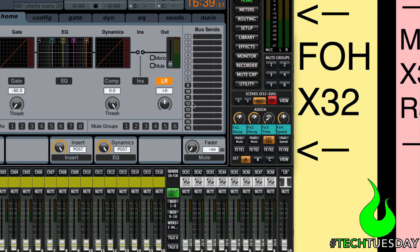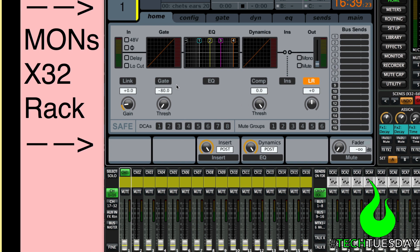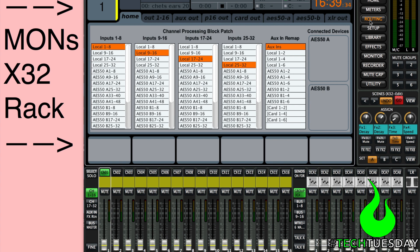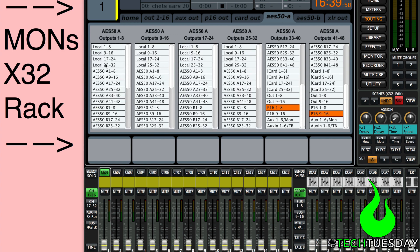We've got a front of house scene, and when I flip over, this is our monitor scene. We're going to start with monitors because we're going to follow our signal flow from the digital snake through monitors, through front of house, and then back again. So let's start with our routing. The front of house console is connected to our A port, and the digital snake is connected to our B port. What we want to do is pass information from B through to A. These are initialized scenes at default settings, and we want to change these outputs to B — specifically B1 through 32.